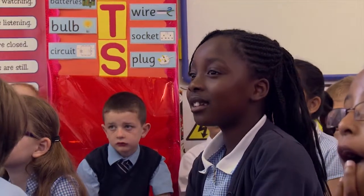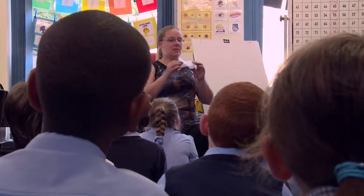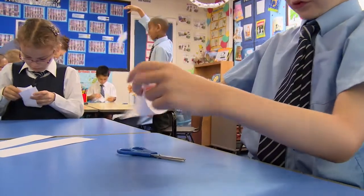Switched on Science is a great resource for the new curriculum because it covers all of the new programs of study — both the units that have stayed the same and the ones that have changed — as well as giving great coverage of working scientifically. One of the things we've found most useful about it is the very engaging investigations and experiments that come with it.